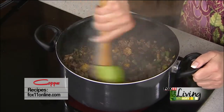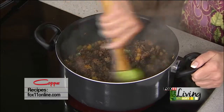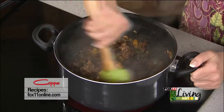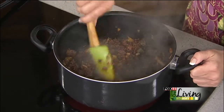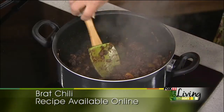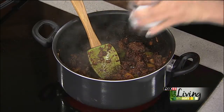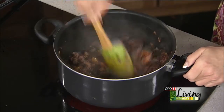Oh my gosh, if you could smell this — it smells absolutely delicious. Adding the spices right now makes all the difference in the world, rather than just dumping them in toward the end once you've got everything else in there. We're really giving this chili some nice flavor. Also going to do a little bit of salt.